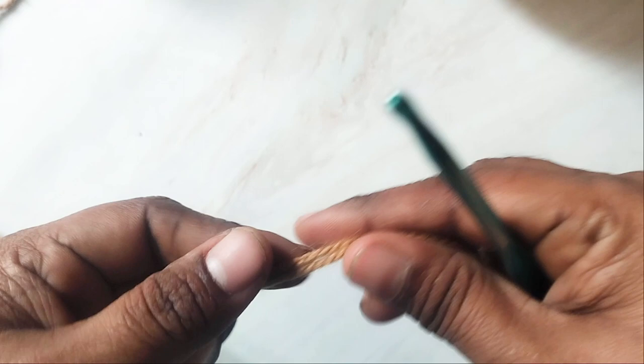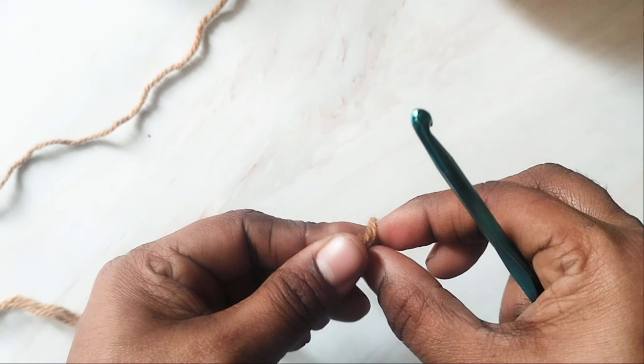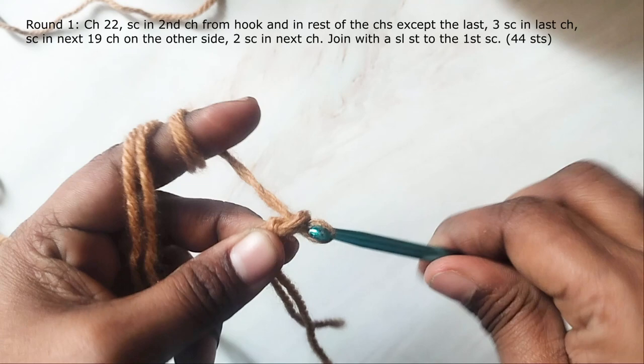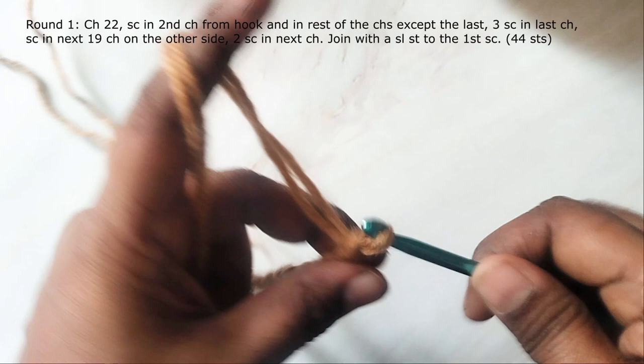I used a 5mm crochet hook and about 600 meters of yarn. You can also use a single strand of heavier yarn. First make a slipknot and then work 22 chains. If you're using any other yarn, always choose a hook size that is one size smaller than suggested for that yarn, so the basket stays stiff instead of being floppy.